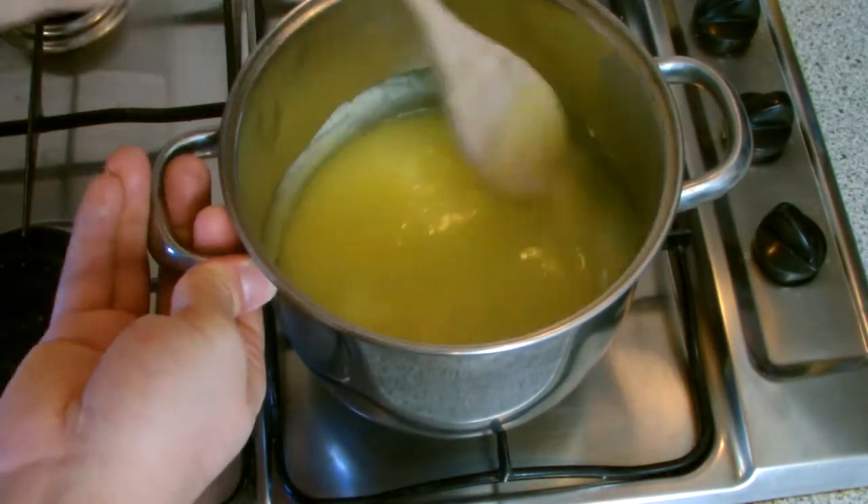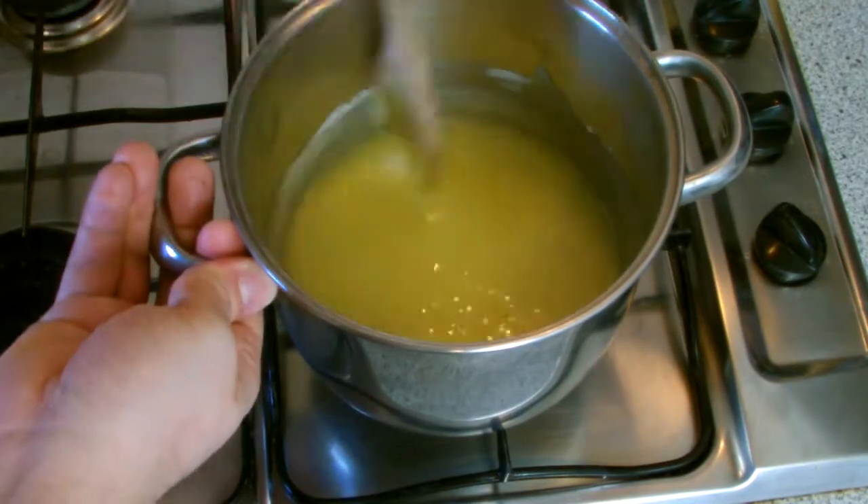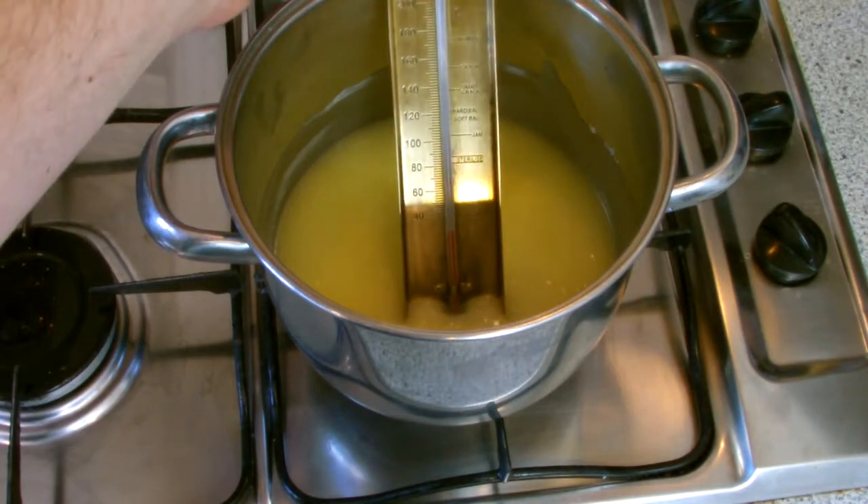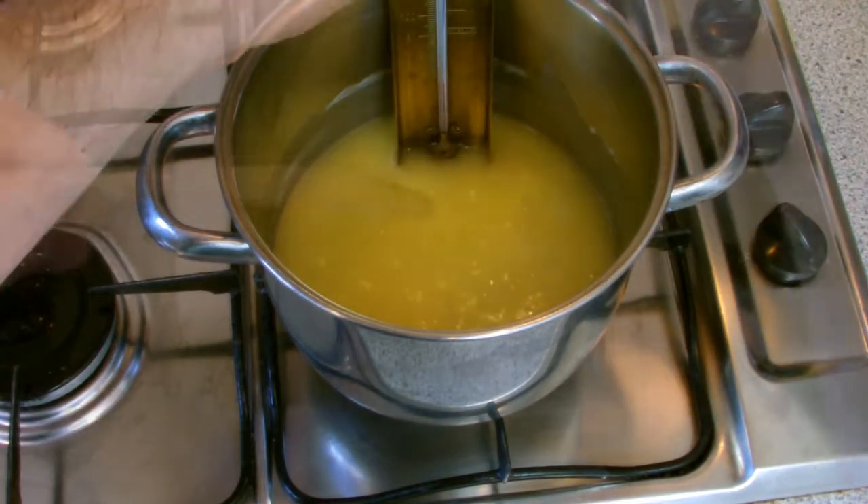As the sugar begins to dissolve make sure you scrape right into the corner of the pan. As the temperature is rising you should gradually feel that the sugar will dissolve and you should not feel any graininess at all in the mix.